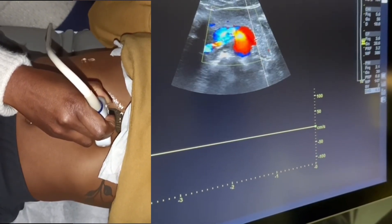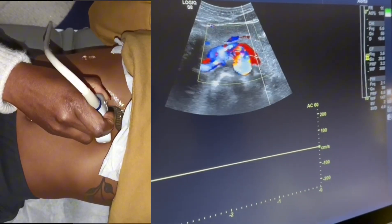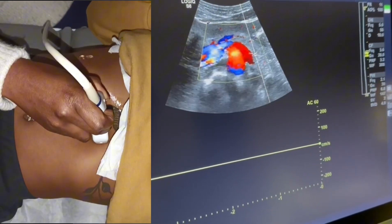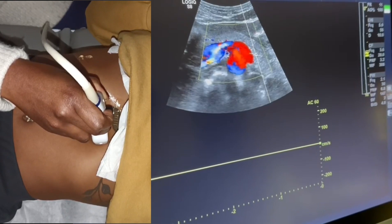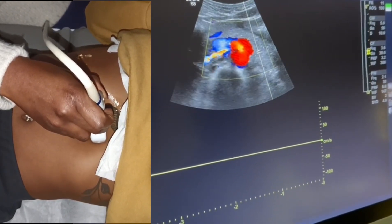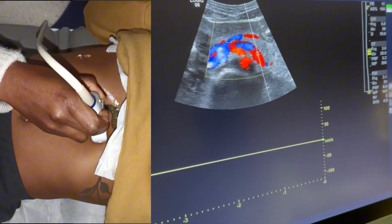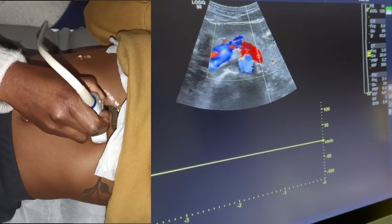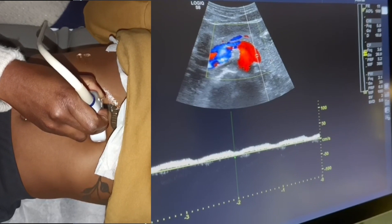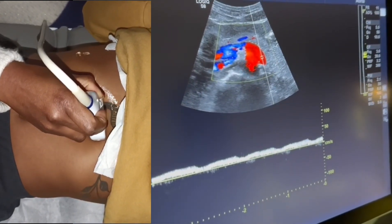I'm going to adjust my angle. You can use a zero degree angle if you like, but usually it's pretty good to use 60 degrees or less when doing abdominal Dopplers. I'm just going to take angle off to get a quick image. You can see the splenic vein flow is going towards the transducer — that reads normal.